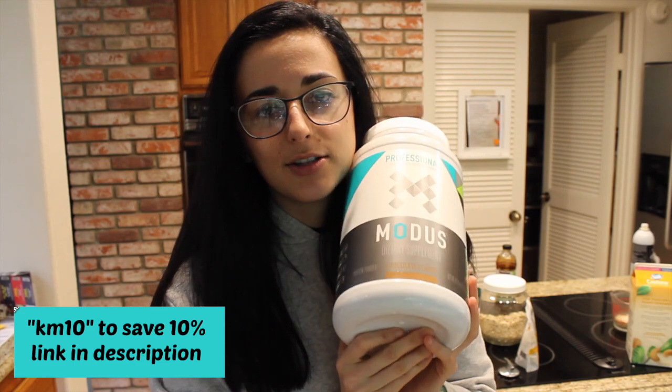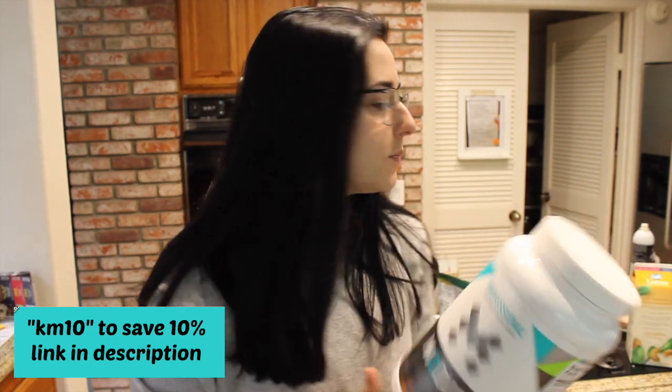Moving forward, we're going to talk about the ingredients. Starting with protein, I'm going to be using my Modus chocolate protein because this is currently my favorite protein — I'll link it down below. For flour, the recipe I saw used coconut flour, but to add a bit more carbs and protein, we're going to be using oat flour. I'm just going to grind up some of my own gluten-free oats. I feel oat flour has a little more protein and actually makes it a little less carbs than coconut flour.